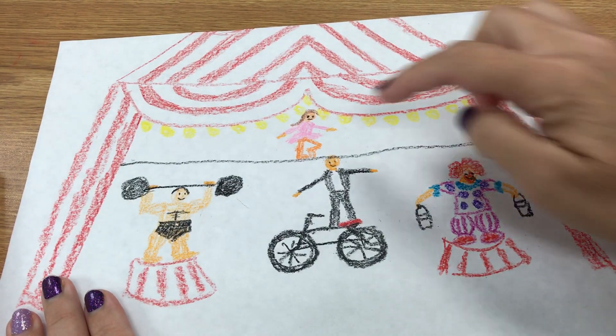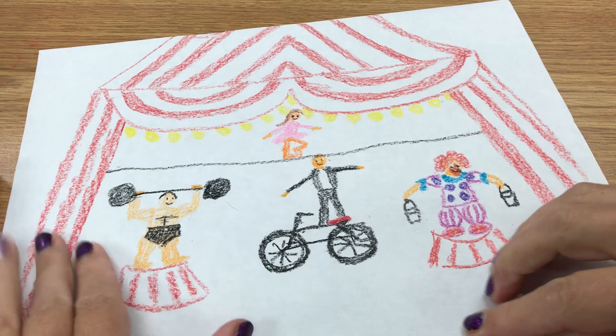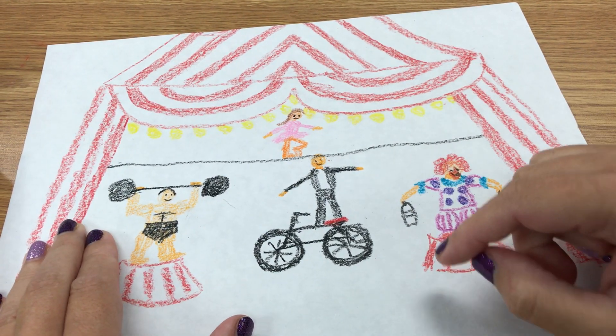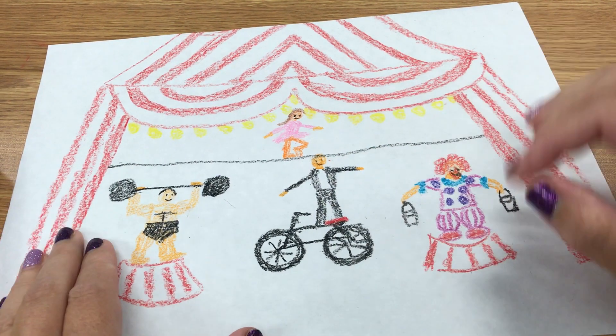So I have a tightrope walker. I've got a strong man. I've got a clown — he's carrying buckets of something silly he's going to throw on somebody. And there's a man on a motorcycle, the balancing guy.